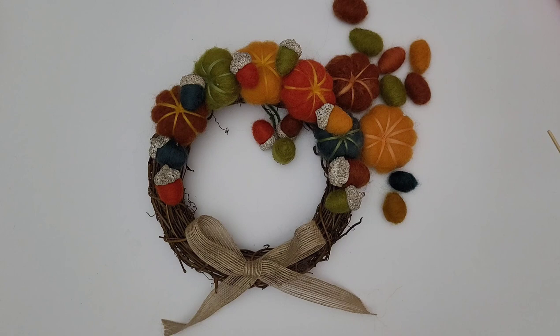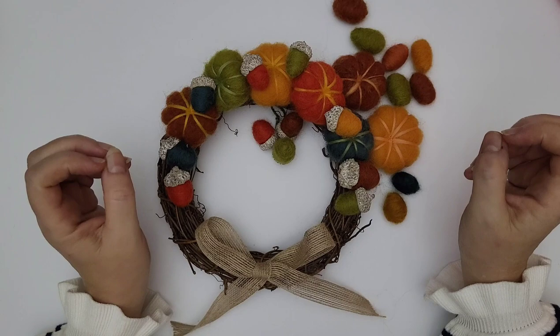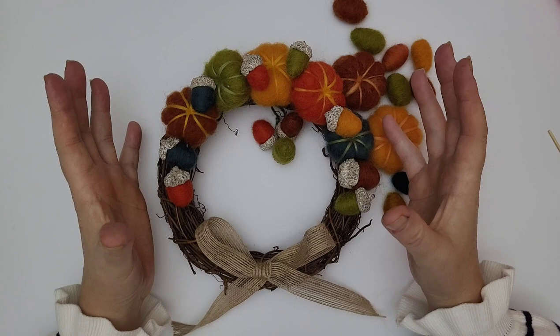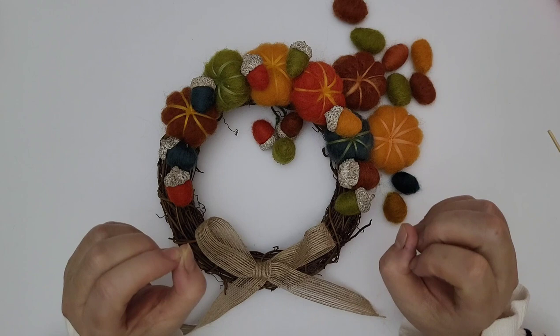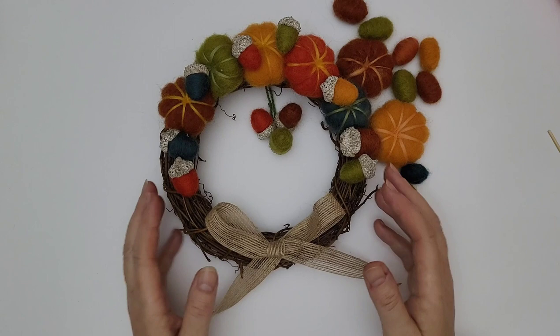Hi and welcome to Lincolnshire Vencroft needle felting tutorials. Pumpkin season is upon us and as you all know I love a pumpkin. This year, in addition to the normal pumpkin tutorial, this is an additional one which is the autumn wreath — and I absolutely love this. It looks so professional, like it's straight out of a magazine, yet as always it is really super simple to make and the finished result is just brilliant.